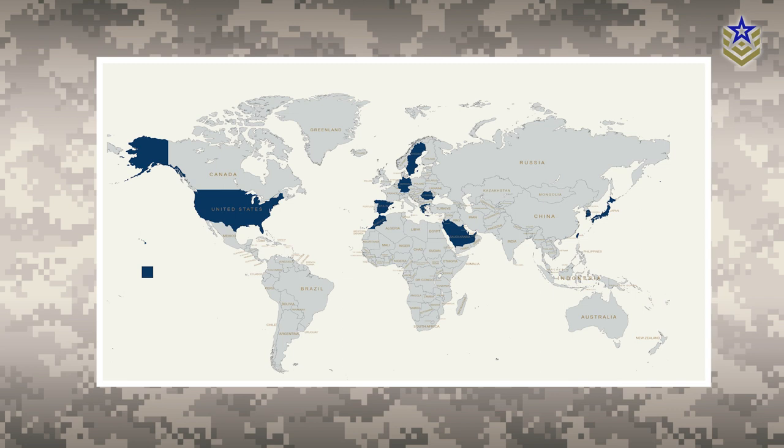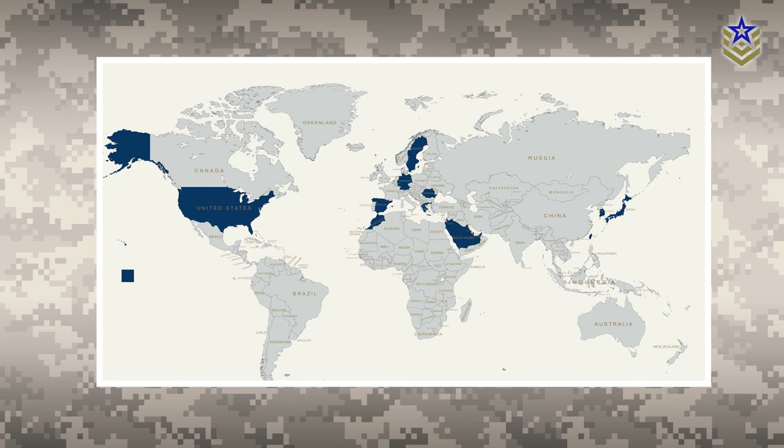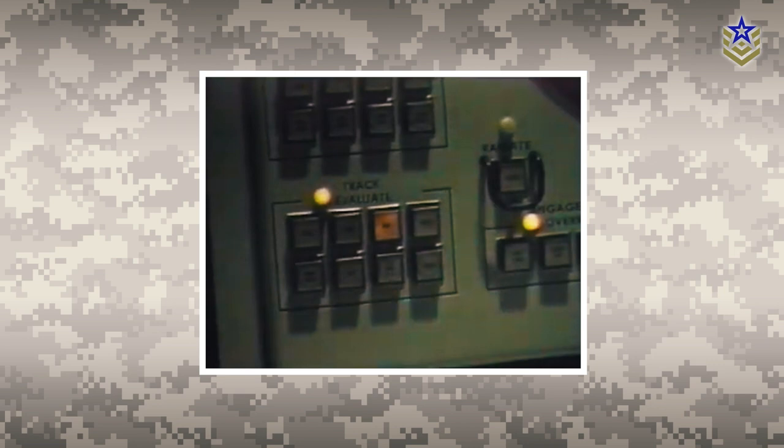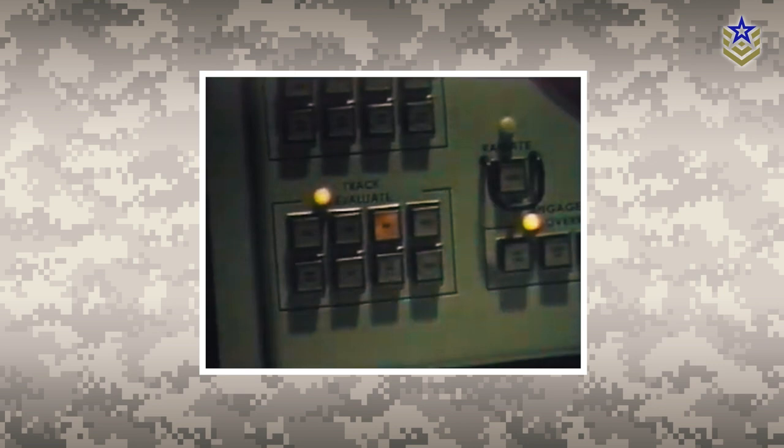Apart from the U.S., the Patriot system is in operation with the armed forces of several NATO member states, as well as Japan, Israel, Saudi Arabia, Kuwait, and the UAE, among others. Gaining prominence during the Persian Gulf War of 1991, the system was again used during the 2003 Iraq War, the Yemen conflict, the 2014 Israel-Gaza conflict, and the Syrian Civil War.